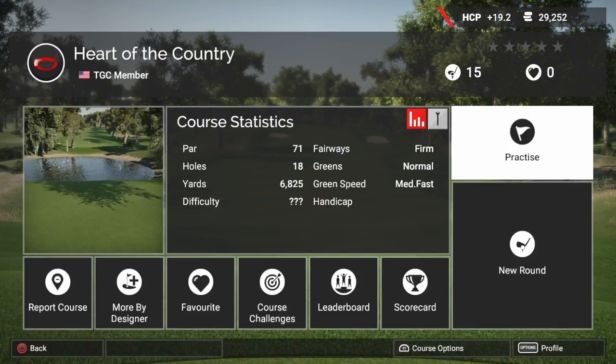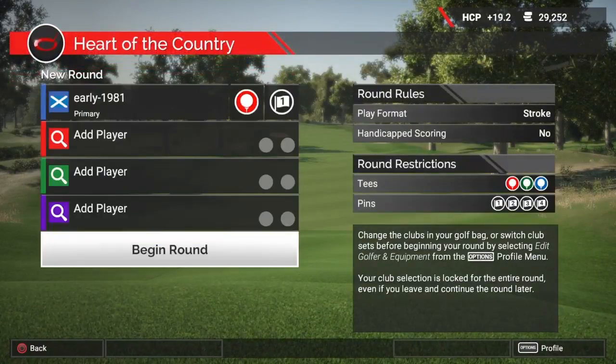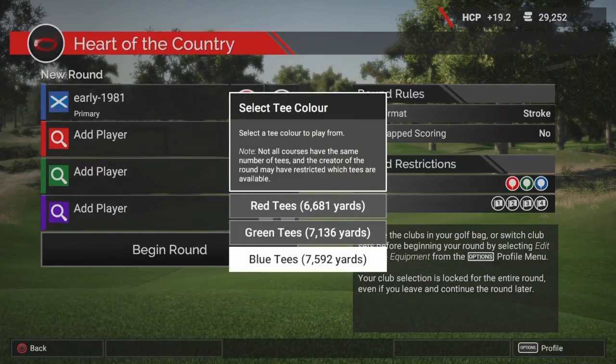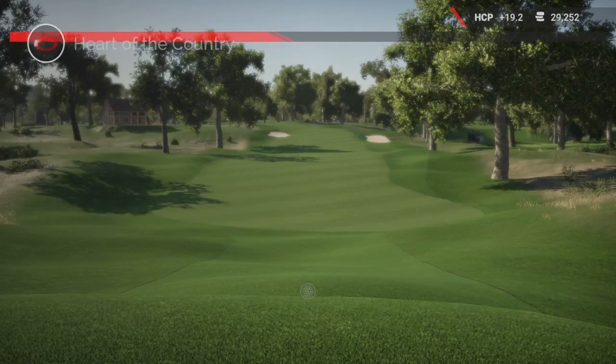It is a par 71, fairways are firm, greens are normal and greenspeed is medium fast. So let's check this out. We do have three tee options. We are playing off the blue tees which are playing 7,592 yards and pin selection number one.